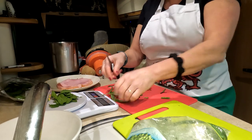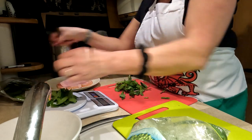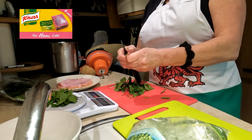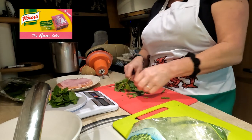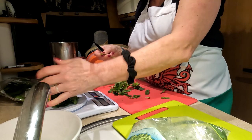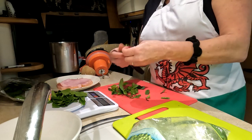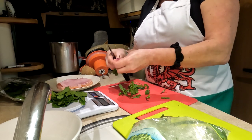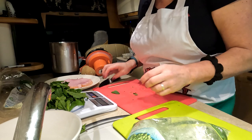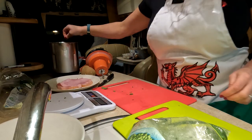I wonder what this is going to turn out like, because I have never done this recipe before. We need ham stock — the recipe says you can buy ham stock, an Oxo cube or Tesco's ham stock cube. But I've cooked a hock of ham, or I'm in the process of cooking one. So that's the 12 grams of mint we have in there.